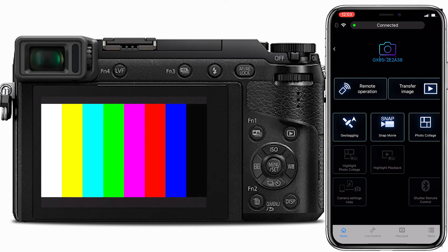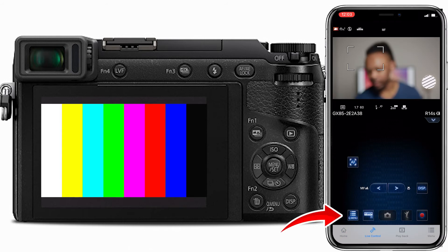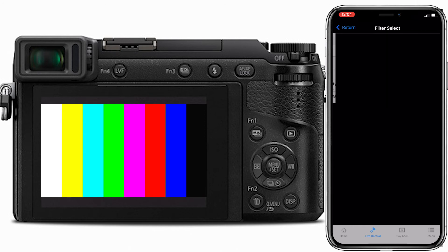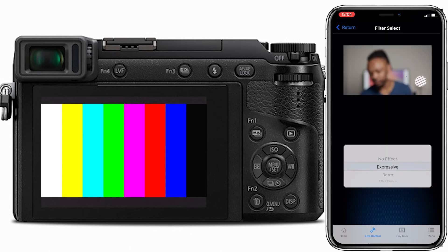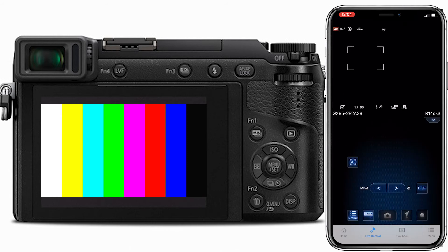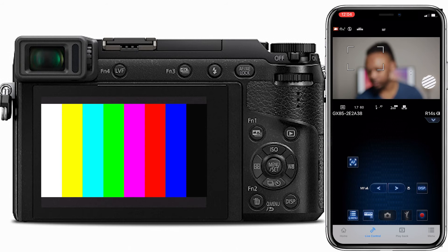When you open the app, you have three main options: Remote Operation, Transfer Image, and Geo Tagging, along with other options. For our purposes, we need the Remote option. In that menu, you can change the photo style, apply filters to the image, and much more — though I won't go through everything for this video.